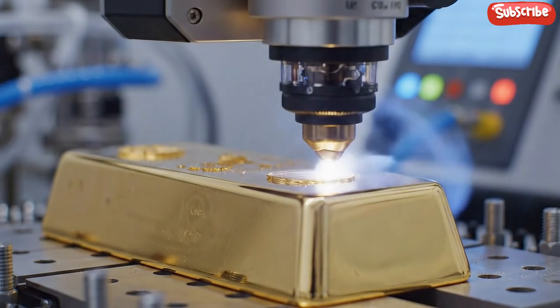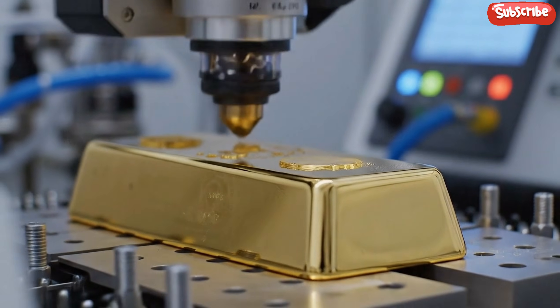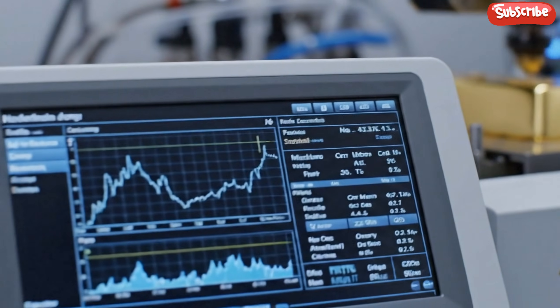This non-destructive technique uses a focused laser to create a plasma plume, ensuring the gold standard remains.